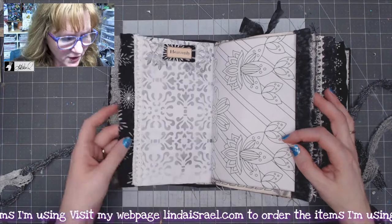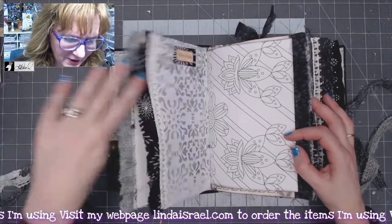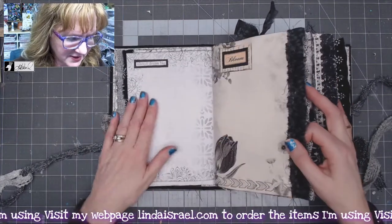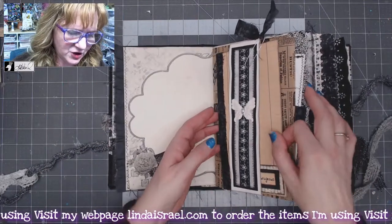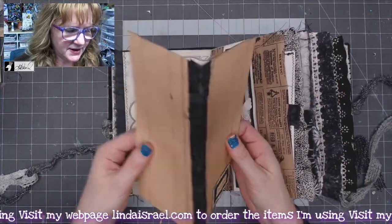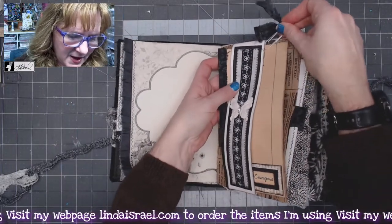I'll just quickly flip through it. I've done some stamping and distress ink, and added trims, lace, and all kinds of little embellishments here and there. I used my stencils, rubber stamps, a coloring book page, and lots of goodies in here. This is a paper clip that holds this little piece in — I didn't do a lot of decorating on it, just something I thought would be cool on this page.